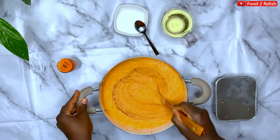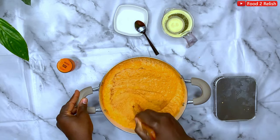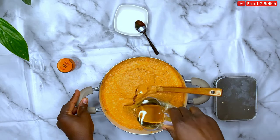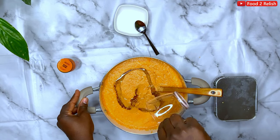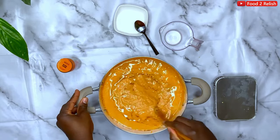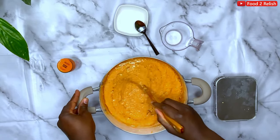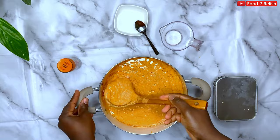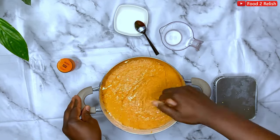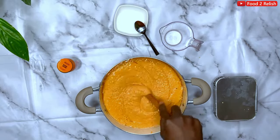We'll soon be adding the oil. You can add more oil if you like — it's your moi moi, whatever you like. Now I'm going to be adding some eggs — I forgot to mention that at the beginning. What the egg does is bind it together, to hold the moi moi together.